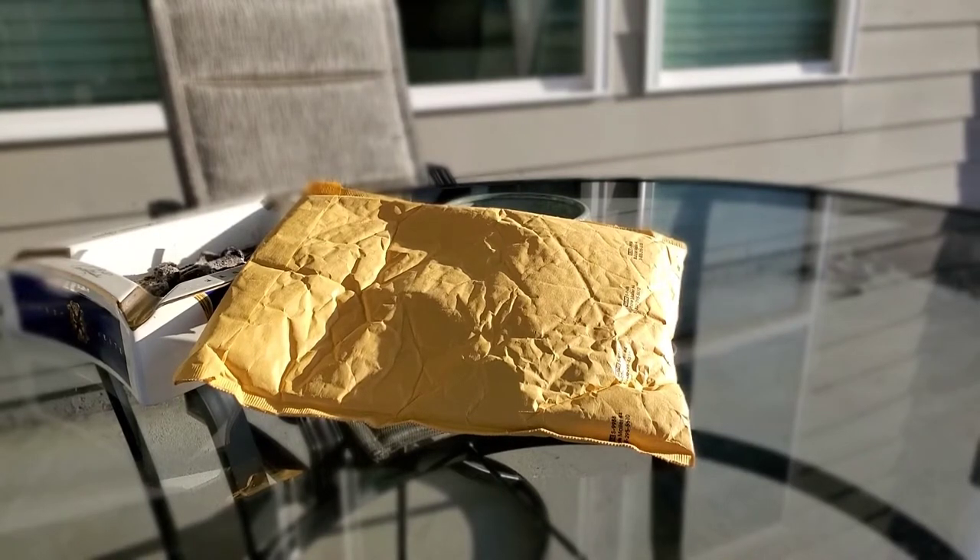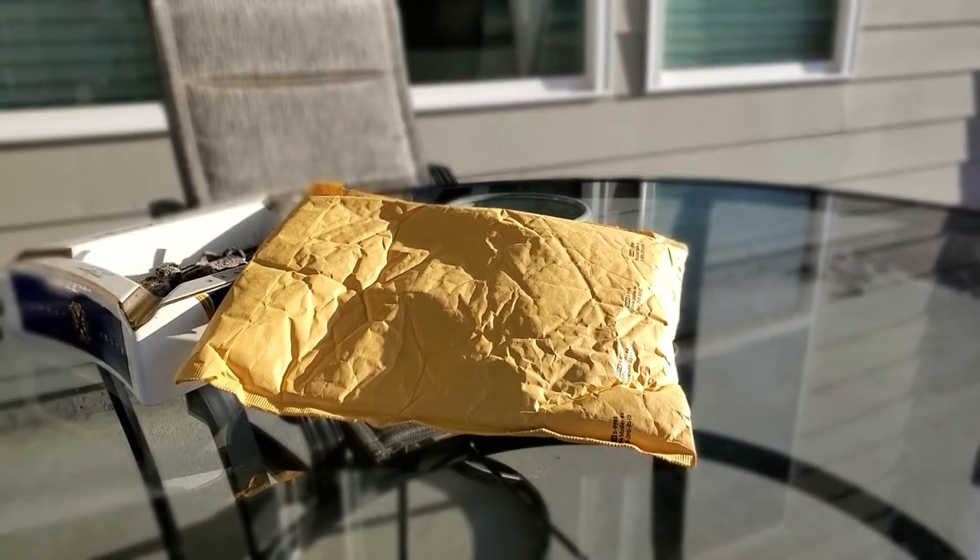Hey YouTube, USA Second Amendment here with an unpackaging video. If you've been watching my channel, you know I'm in the process of changing over my carry system. I did an unboxing video of an optic and also of my new gun, which is a Shadow Systems MR920 Elite. Check out my channel for those videos — more to come — but this is just the holster I'm going to be using.